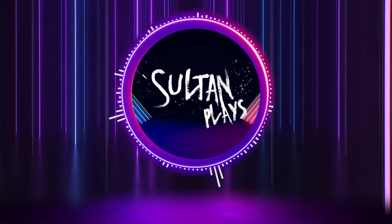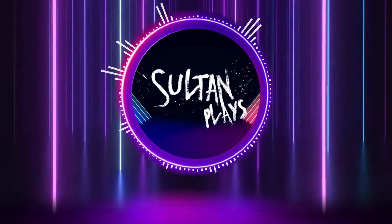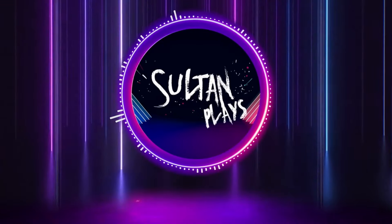Hello everybody and welcome to another video. This week we're looking at painting some lovely bright saturated red on what's supposed to be a sneaky battle suit. We're painting a Ghost Keel, let's crack on.